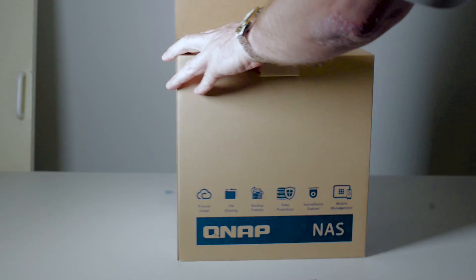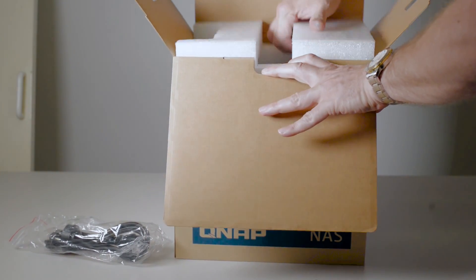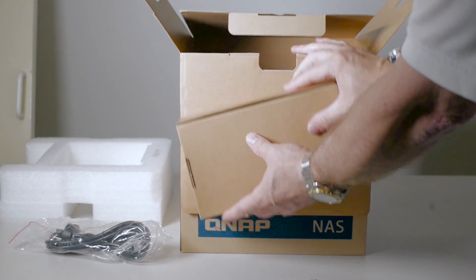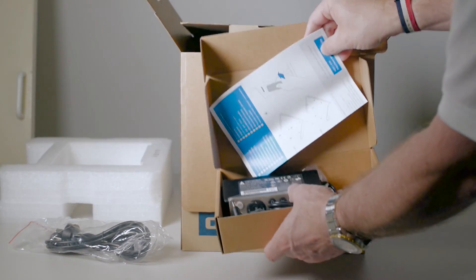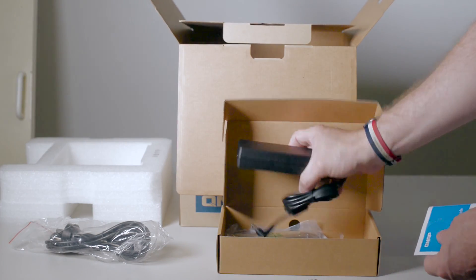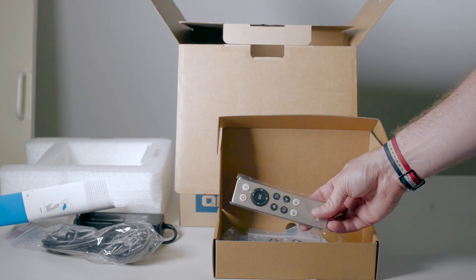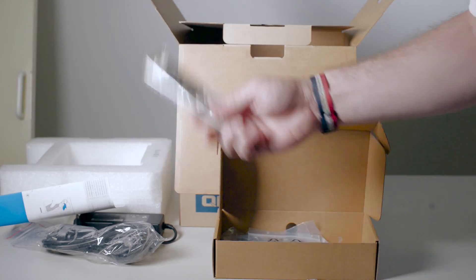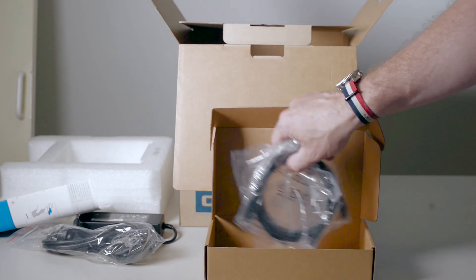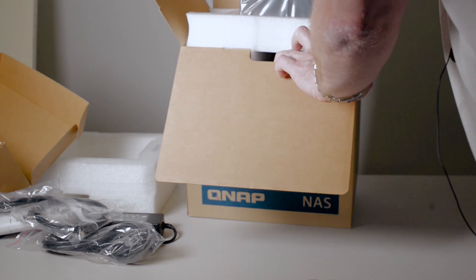So what do we get in the box? You get your power cable, some lovely foam packaging, and the rest of the power components. You get some instructions, your power brick — so it's an external power supply. You get your quick setup guide, a remote control, which is cool — you can connect it to your TV and stream all your media from it using the remote. You also get some screws and two Cat5e Ethernet cables.